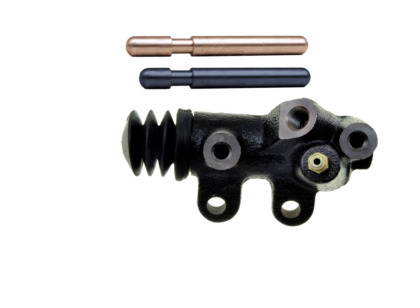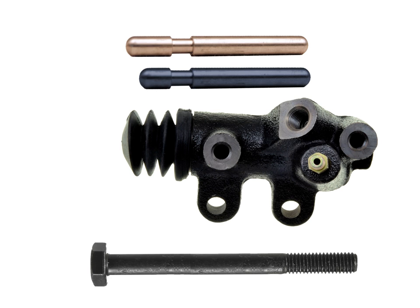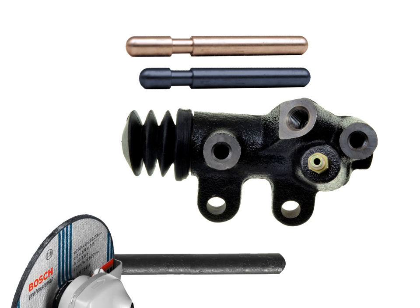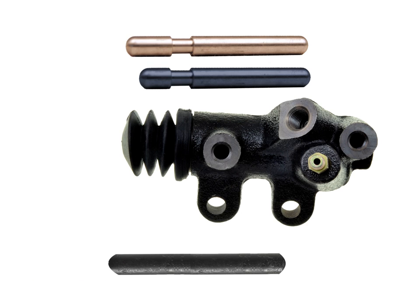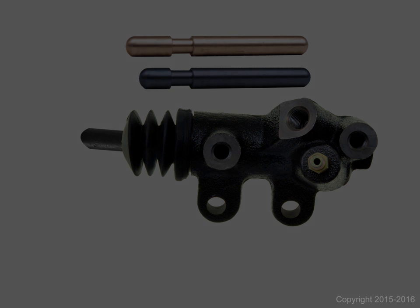Now if you're looking to do things the do-it-yourself way, you can go to your nearest hardware store, get a nice long grade 8 or higher hardened bolt — make sure it's M8 as well — cut off the threads using a grinder and also cut off the head. Make sure it's about the proper length, somewhere around between 1/8 to 1/4 inch longer than stock. Round off the ends and lubricate it well, then simply slide it right back in place where the old push rod used to be. Now the clutch slave cylinder is ready for reinstallation.